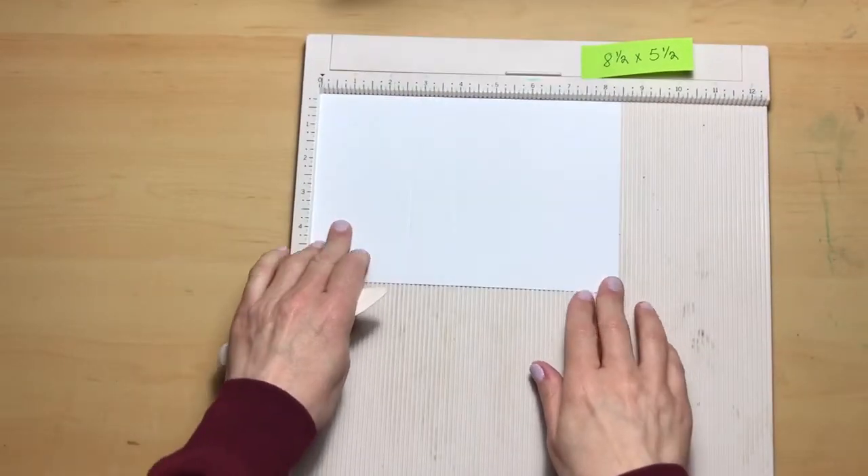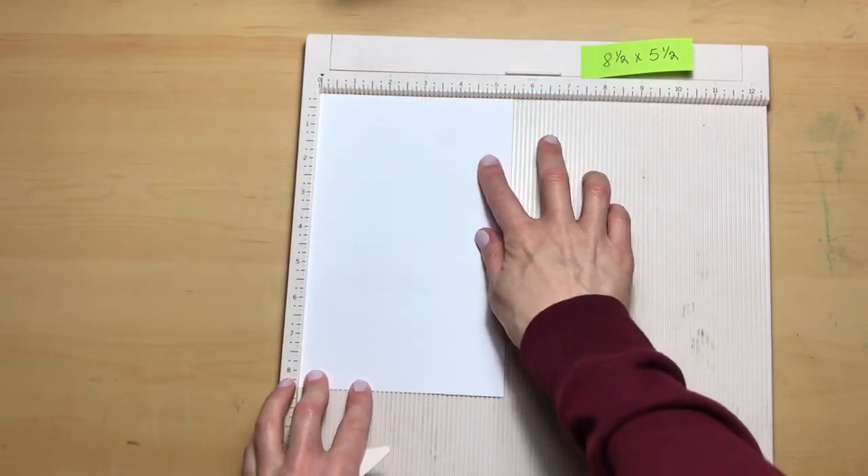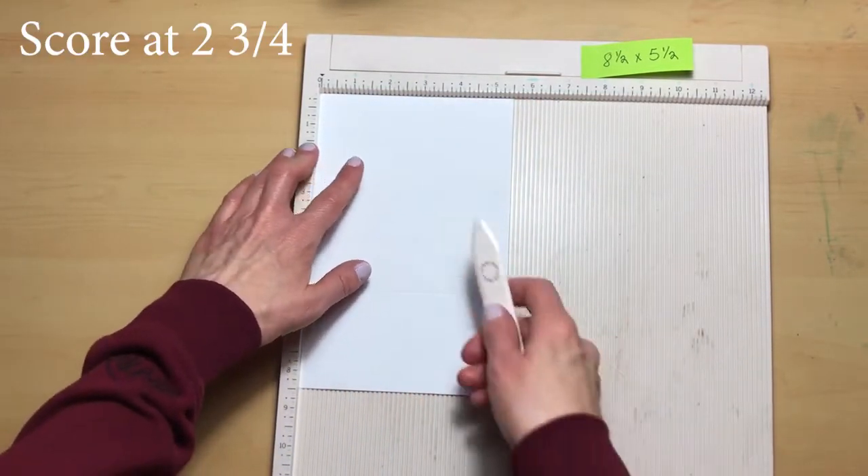Now we're going to turn our base to the left, putting the short end at the top, and we are going to score at two and three-fourths.